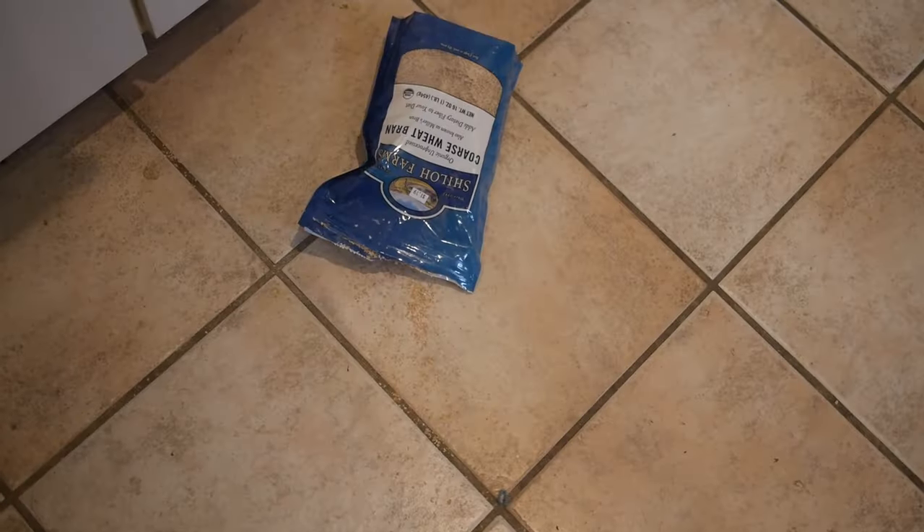Guys, this is why you don't film one-handed. Okay, Rexy, come here buddy. Come eat this. Come here, look.